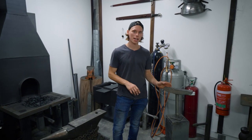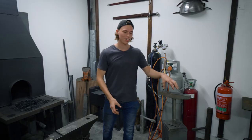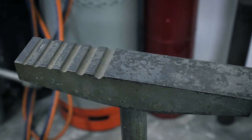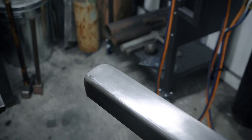Fundamentally it has to have a radius or profile end for us to work the steel around. Now this particular stake isn't so good at that job because it's got sharp edges and it's designed for a completely different purpose. But ours is going to have that rounded shape on the end.